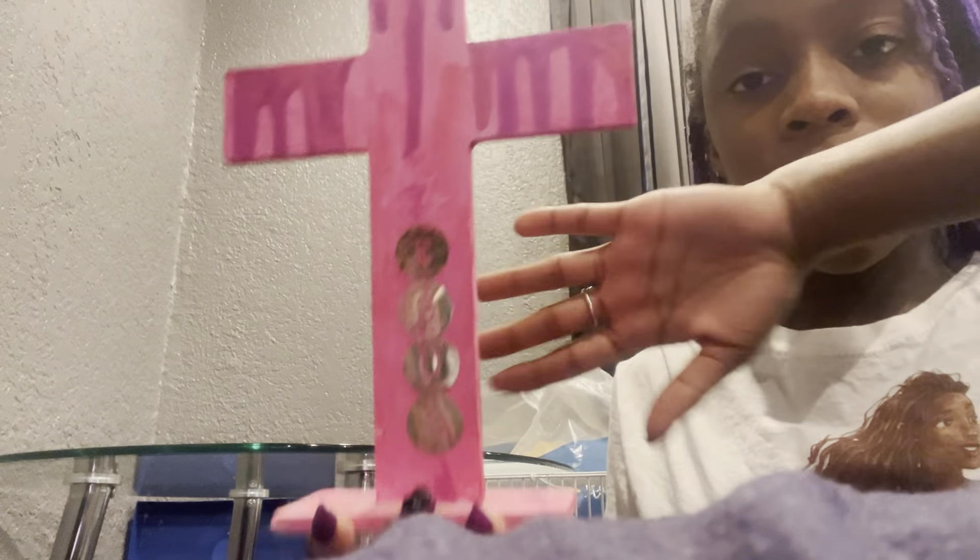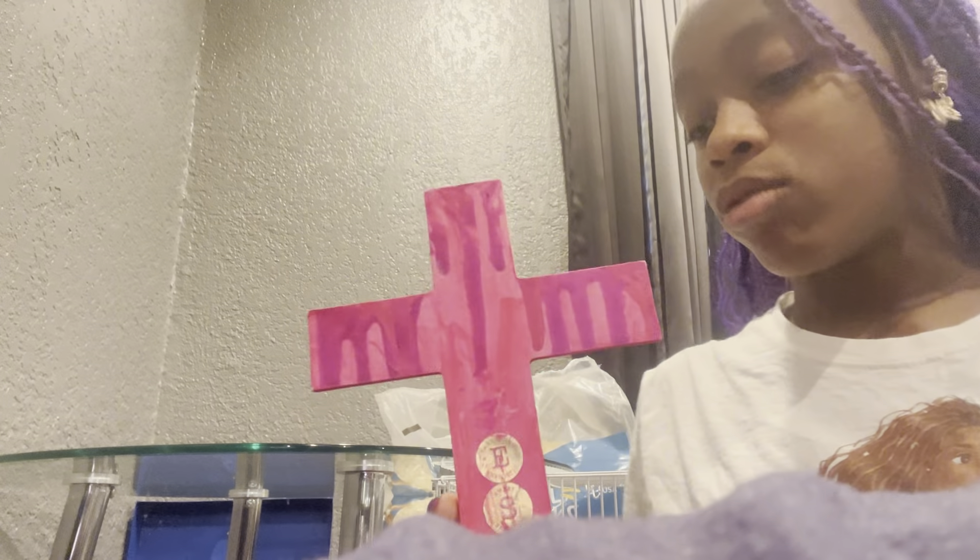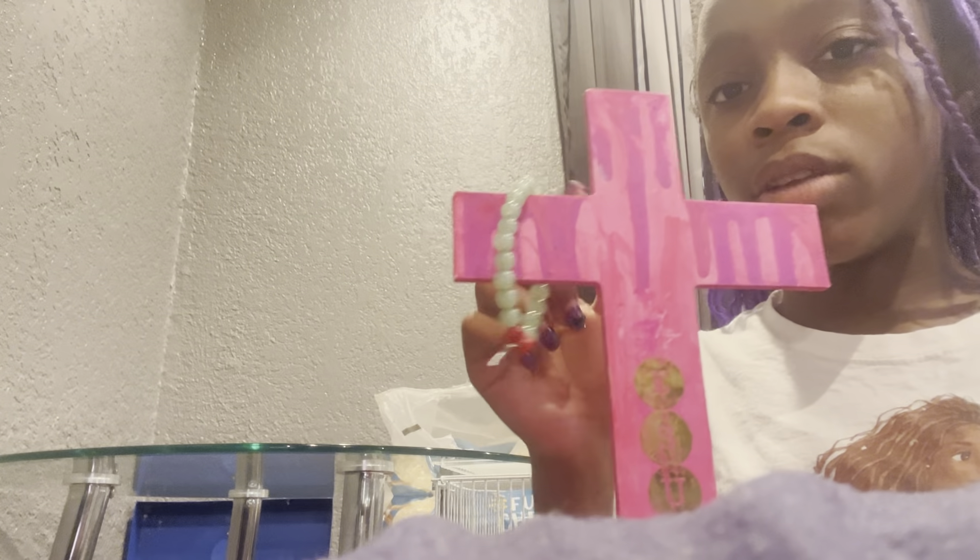Okay y'all, I'm going to put this pink cross that I decorated like last year over there, because I found this behind the couch for some reason. And then I made this little cross bracelet and I put it on here.